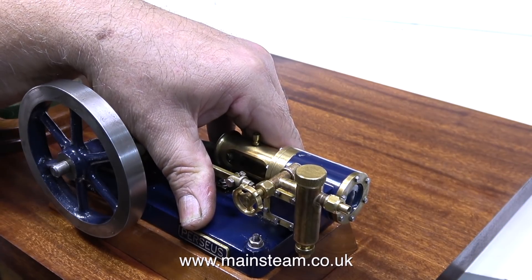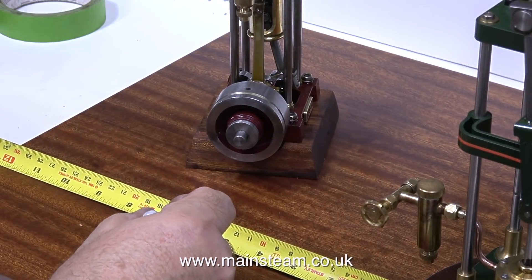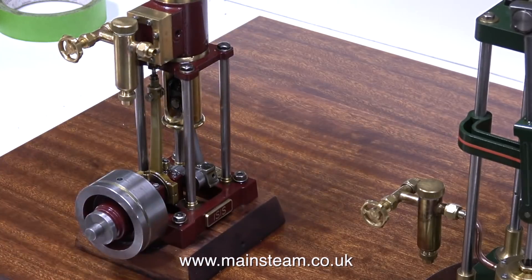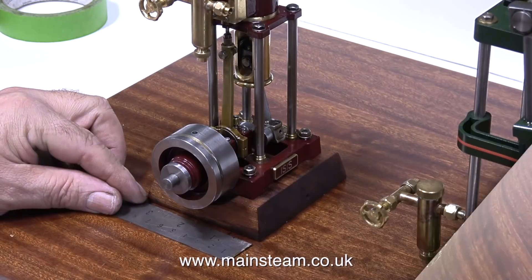In this clip I'm screwing the engine in position, and now it's time to move over to the left hand side and fit the vertical engine. As I mentioned in the first episode, this engine has the unfortunate name of Isis. But in this case, Isis is the name of an Egyptian goddess.